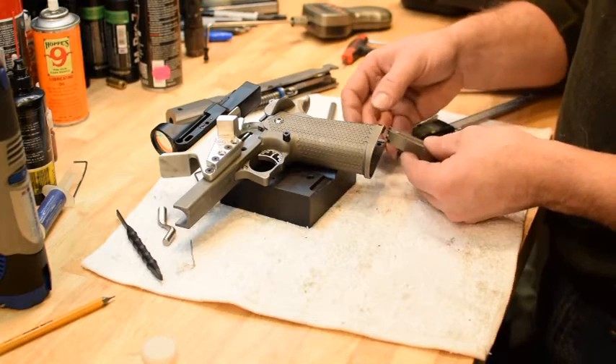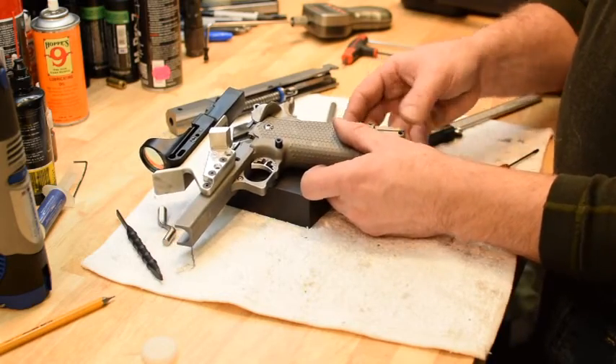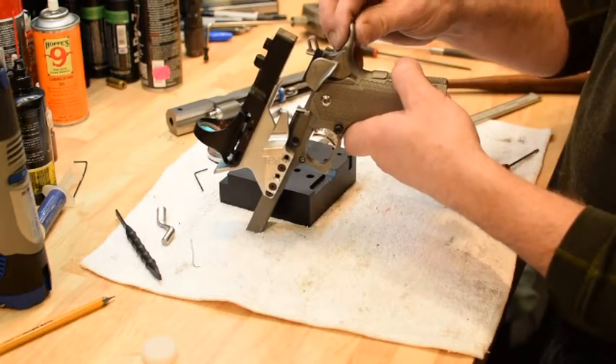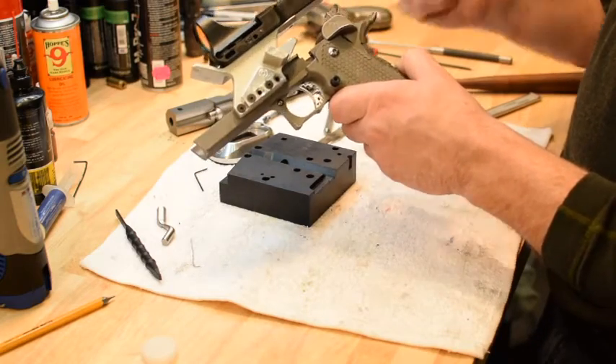Once you have your measurements, drill a hole and put your little roll pin in there. If you want the grip safety to still work, you can take it out. When you push the mainspring housing in, just make sure your grip safety is depressed and it will catch on the little tang.